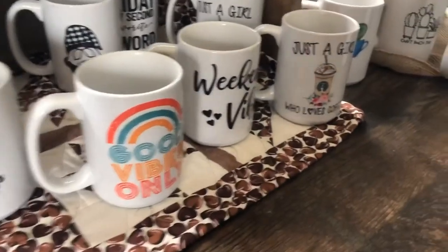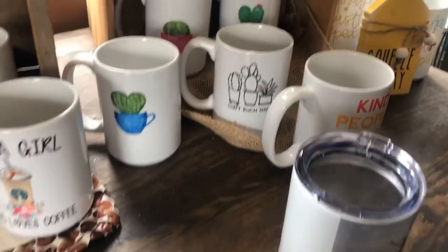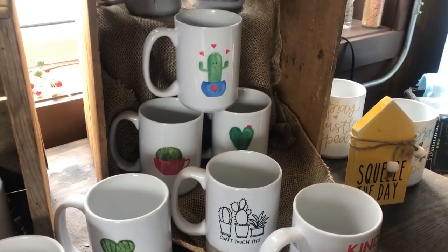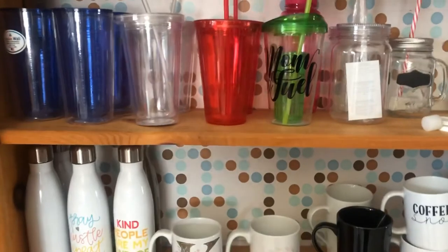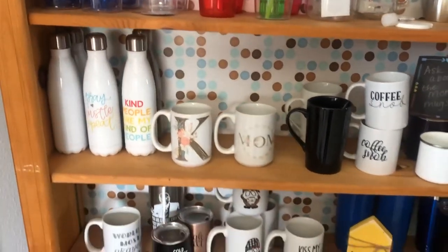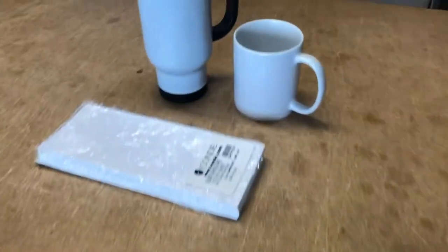When we purchased our store, we also purchased the sublimation products to offer in our store, and that totally changed how I do my designs. However, we do still offer some vinyl on things, and I'll talk a little bit more about that in a minute.